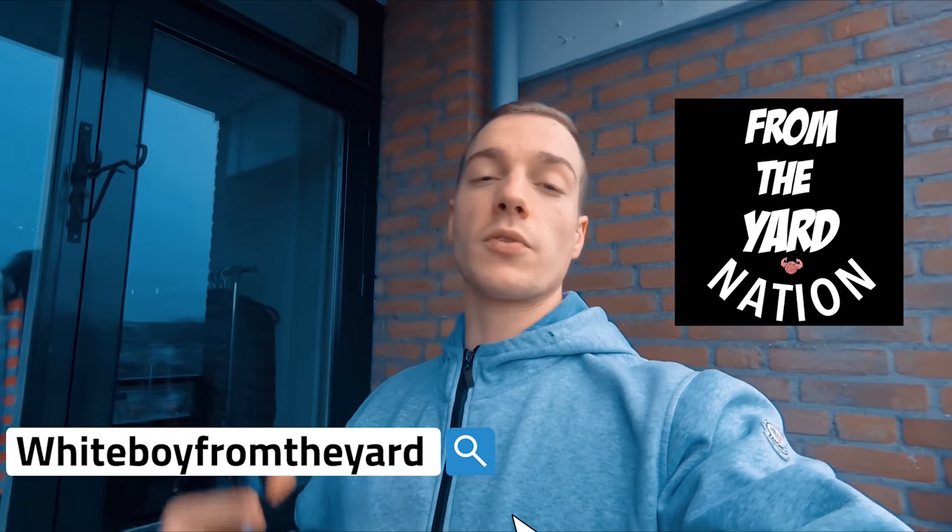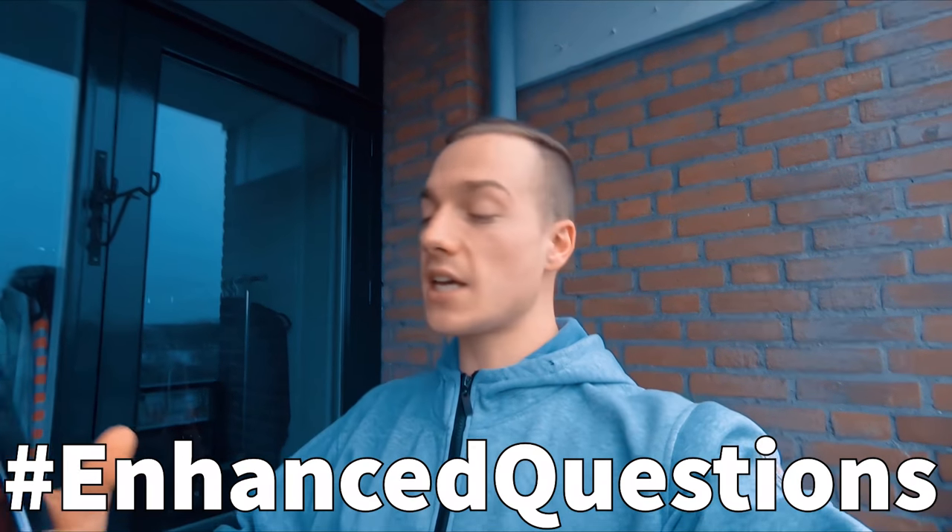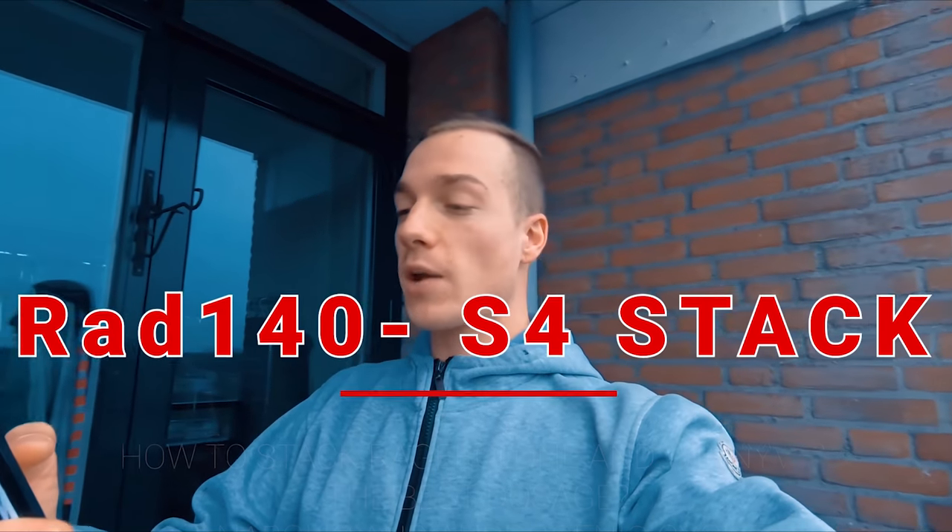What's up everybody, it's that white boy from Art Nation back at it again with another video with Dr. Tony Huge. It's another enhanced question series, with today's question being how to stack RAD-140, Rage Balloon, and S4 Winivar.